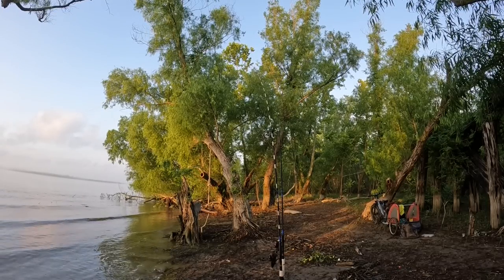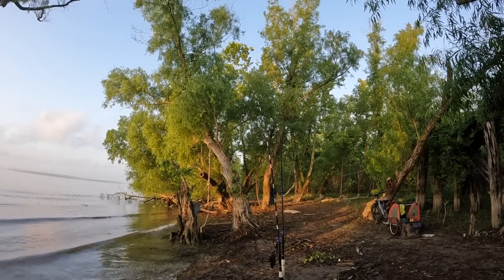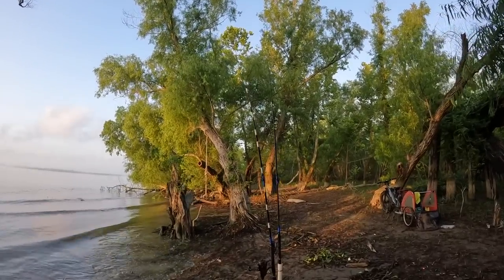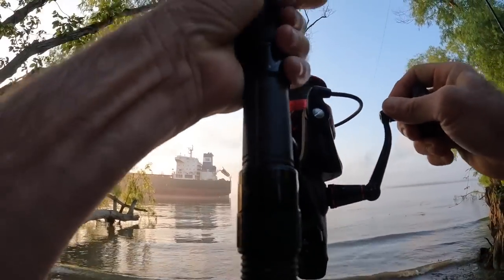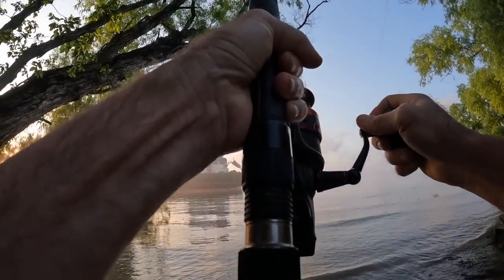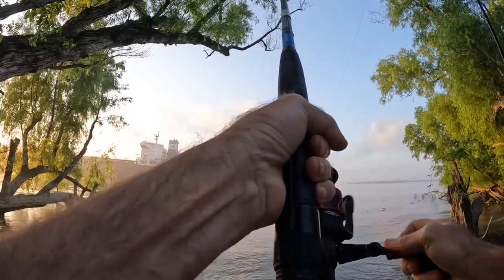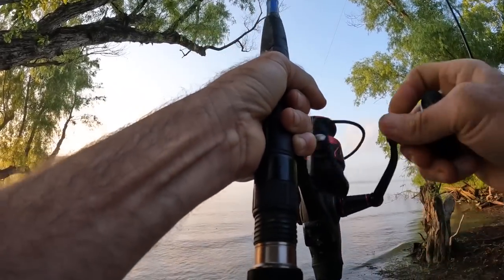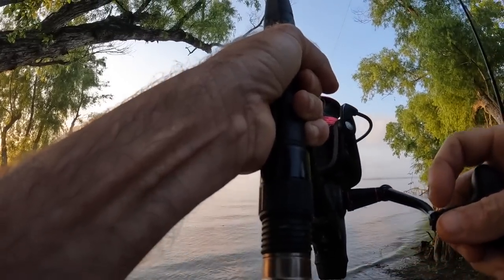Keep going, keep going — see how far you can go. That is probably his limit, it's not a big fish. But that is the first serious fish here at this spot. There were a few other bites, nothing on the big bait. It is maybe 6:45.